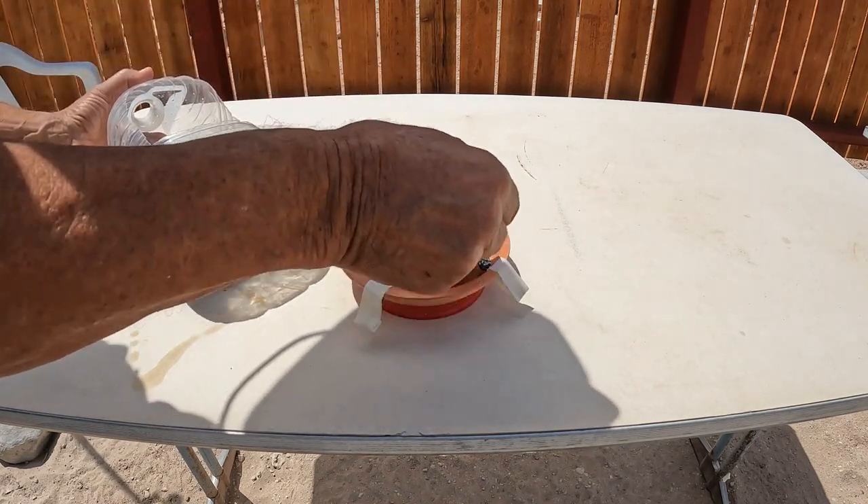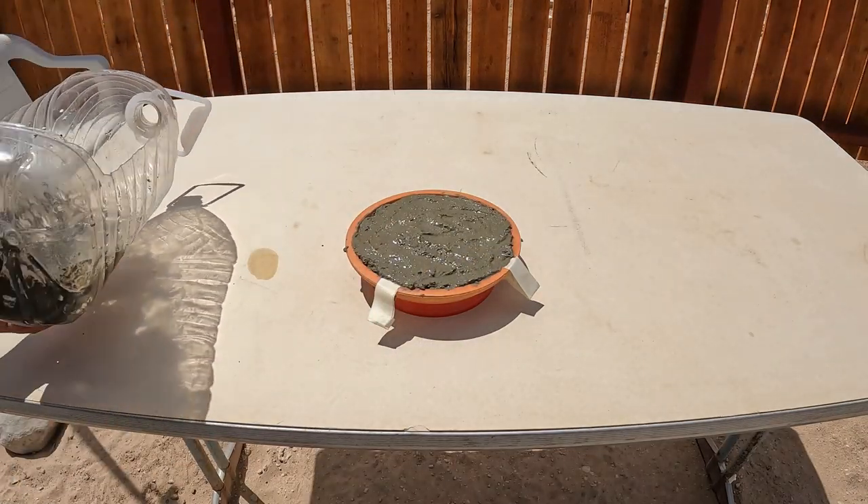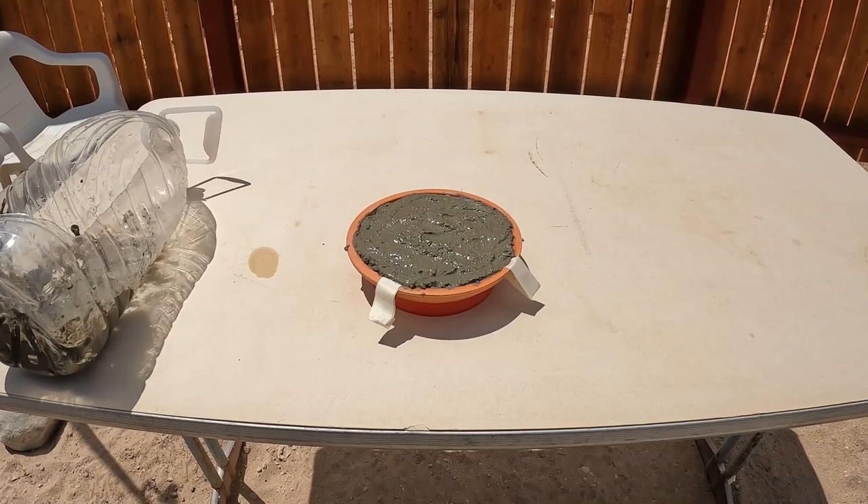I've got enough mud here. Let that set for about an hour, maybe two.